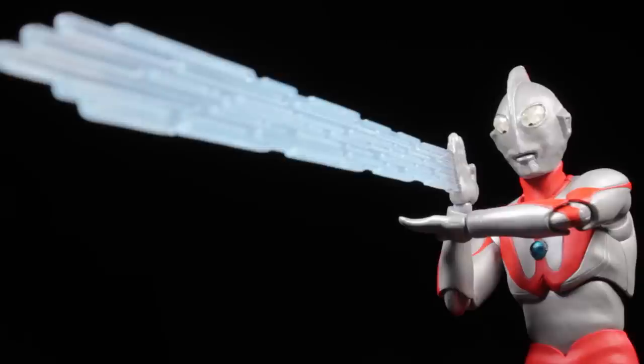Now that we have the accessories out of the way, let's compare our Type A Ultraman with our Type C Ultraman and then do some size comparisons.